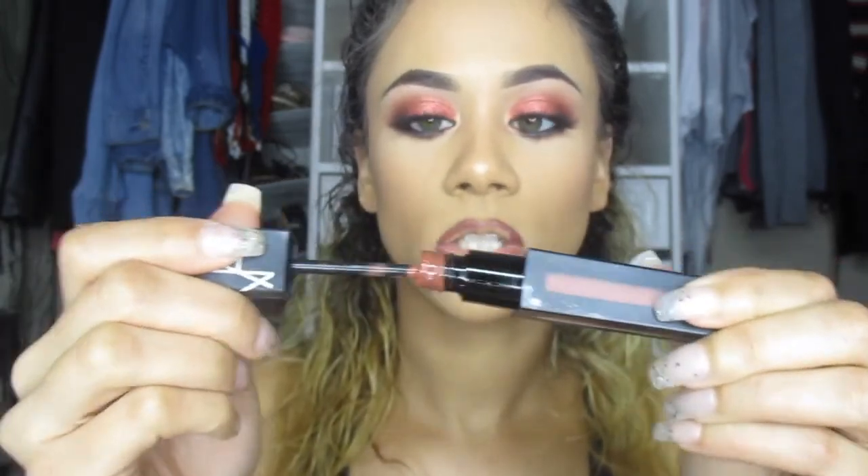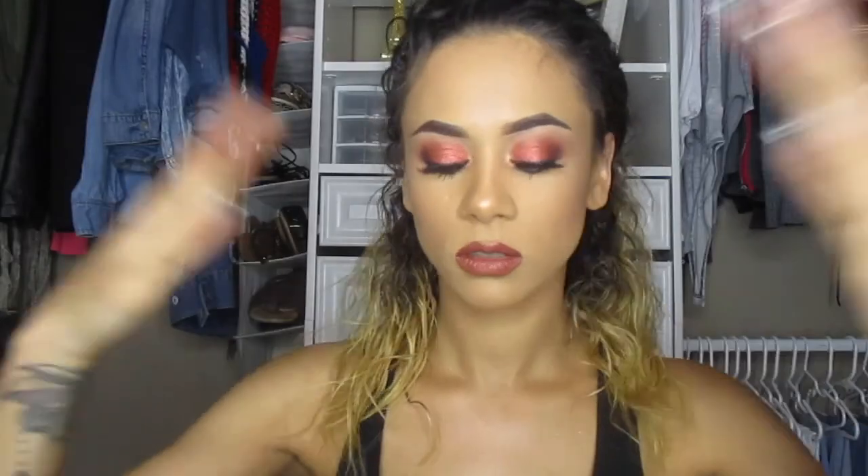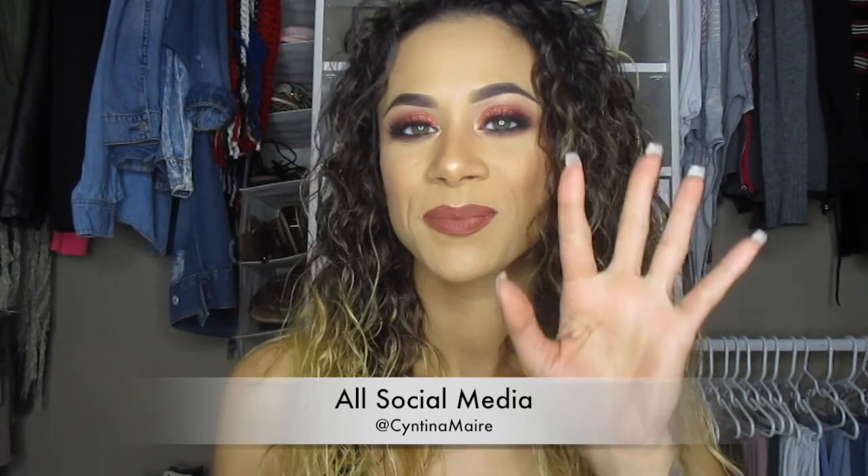My lip combination is my favorite: I'll use Sephora's Rosewood lip liner, then NARS's Slow Ride on top. Once I'm done I'll set my face and the look is complete. Thank you so much for staying tuned and watching how I created this smoky eye — I'll be back with the next one, bye guys!